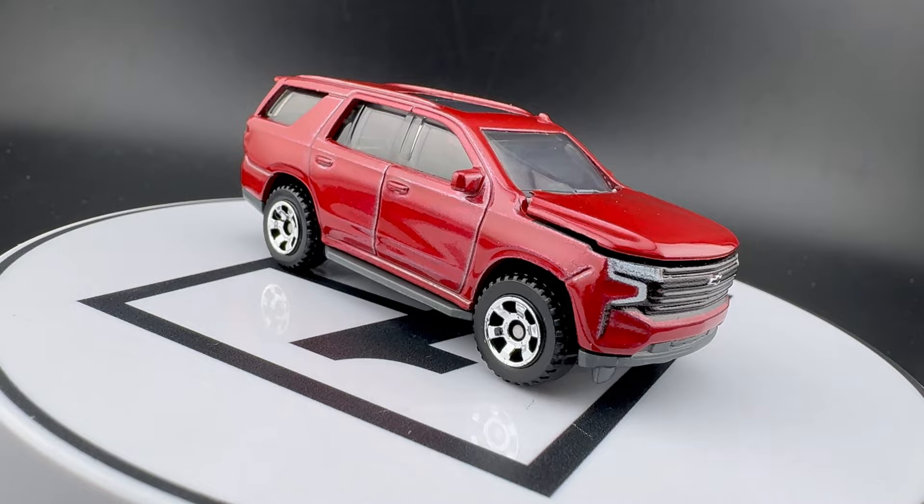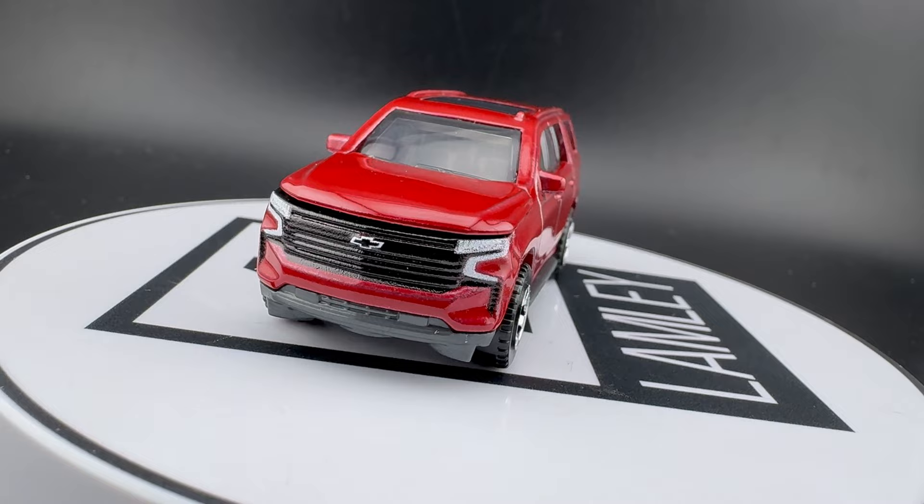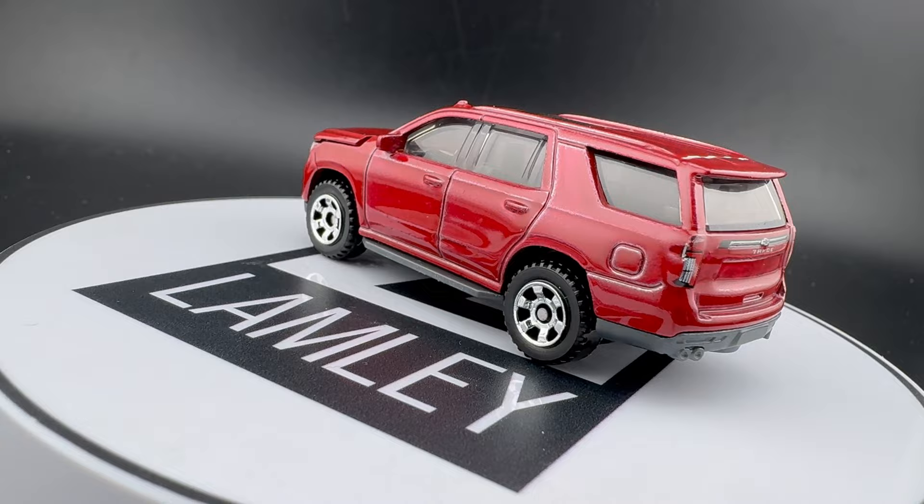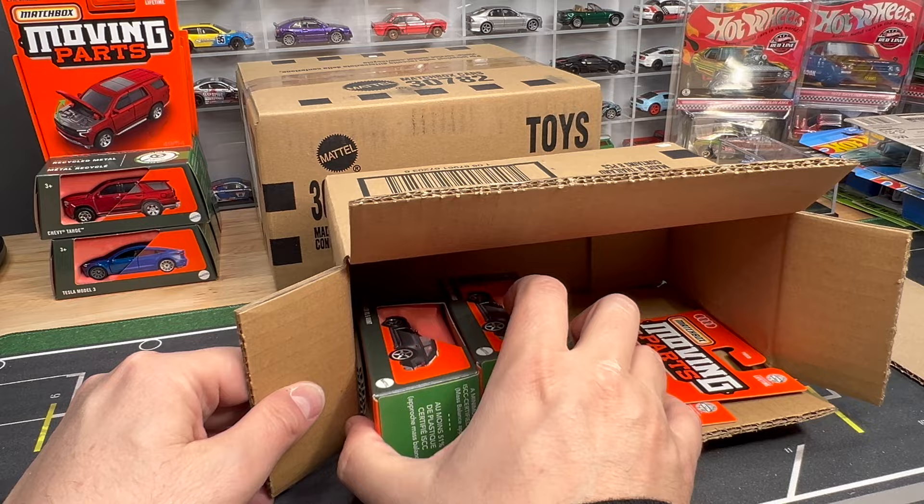Chevy Tahoe — another one released last year in charcoal gray, right? And now we have it in this kind of maroon color, which looks really nice too. Opening hood. I think I'm giving these enough time on the turntable — we've seen them. They look nice, they're really nice, but we've got a lot to do today. And then it's nice to see we've got two of the Audi.